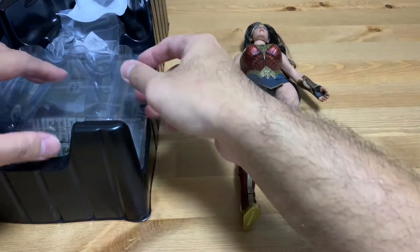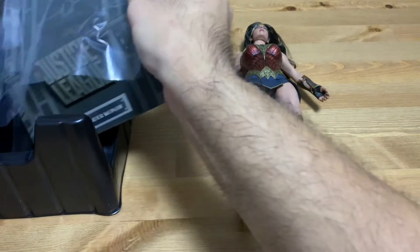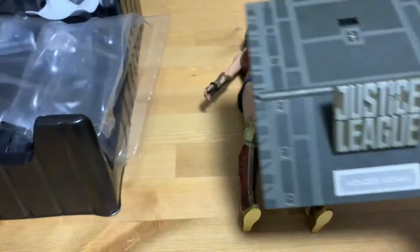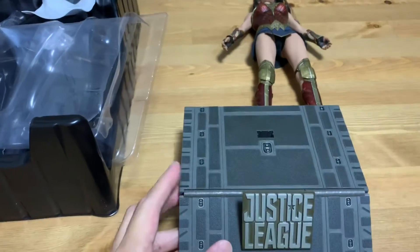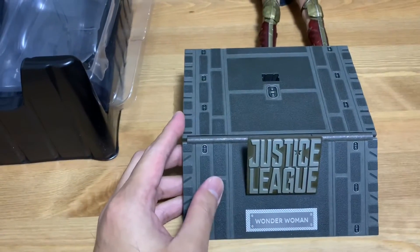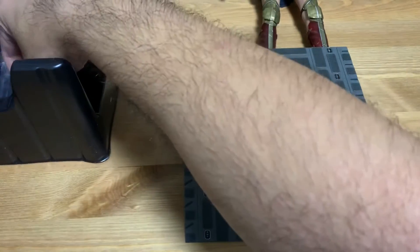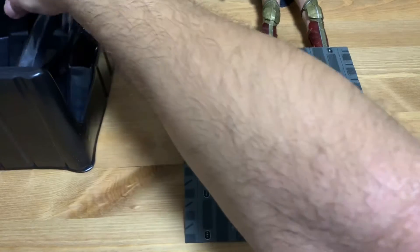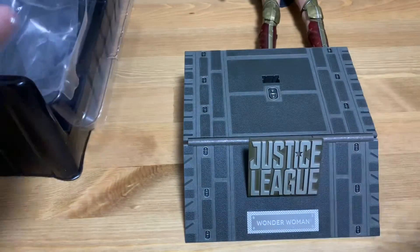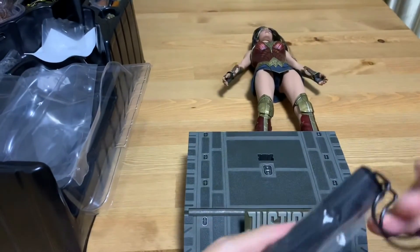Let's take out the display stand. It has this unique Justice League design — it's different from the previous one, the one from Batman vs. Superman. I never got that one because I wasn't really into Wonder Woman, but I wanted to get this piece to complete the Justice League collection.